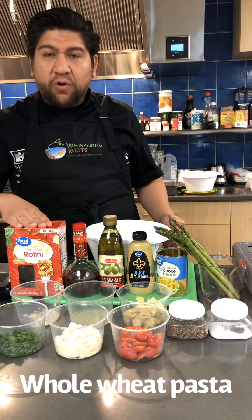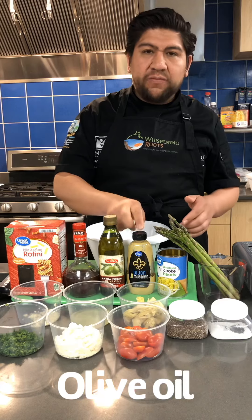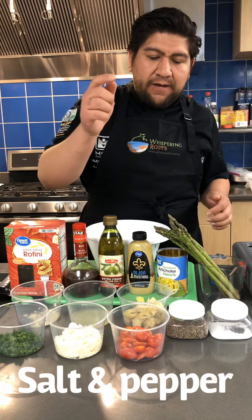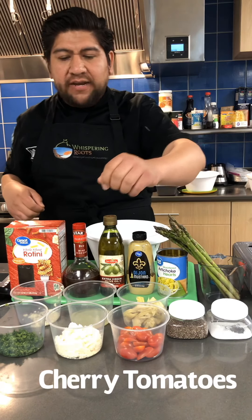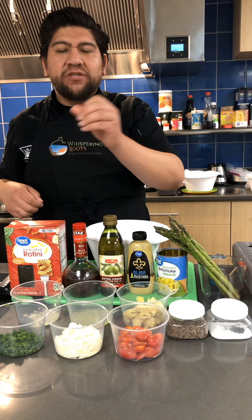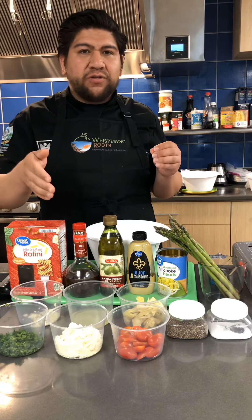We have whole wheat rotini pasta noodles, red wine vinegar, olive oil, a little bit of Dijon mustard, some artichokes, fresh asparagus, salt, pepper, and the artichokes are already strained out right over here. We have cherry tomatoes that we've cut in half, and some cotija cheese that we've crumbled up a little bit. You can use any kind of cheese for this recipe that you prefer — we're using cotija because that's what we have.